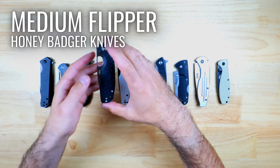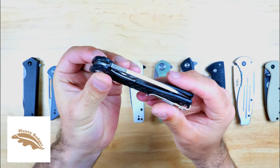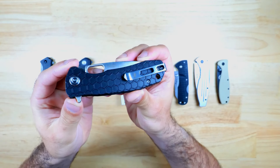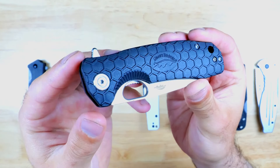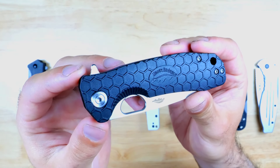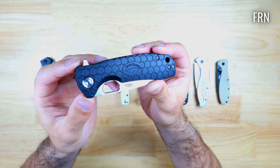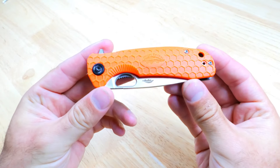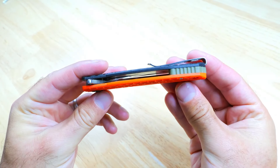Next up we have the medium flipper from Honey Badger Knives, who are based in Southern California. This is one of the most affordable knives in the lineup and it's also made in the USA. It has a removable tip-up deep carry style pocket clip and the handle is black with a really nice honeycomb pattern which feels excellent to grip and is resistant to slipping even when wet — it's made from fiber reinforced nylon. One thing that's really cool is that they sell different handle colors, backspacers, and pocket clips so you can easily customize the look of your knife.